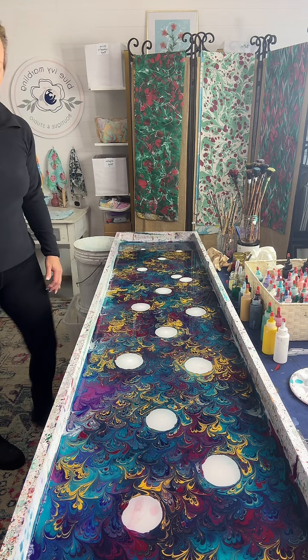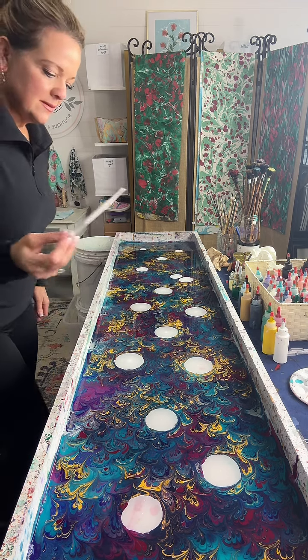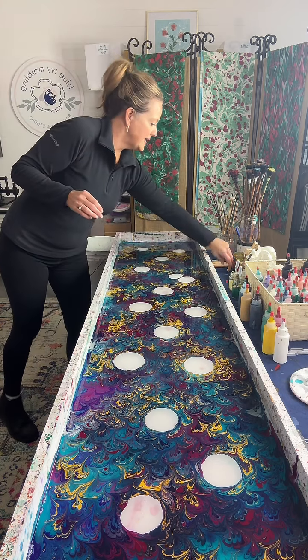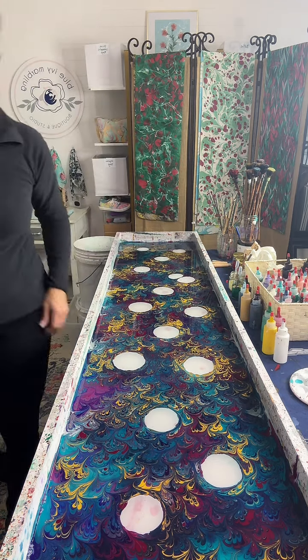Melissa Hoff is asking, can you do one for my daughter for Christmas? She's nine — blue, white, and black. I can do that. I do custom orders.